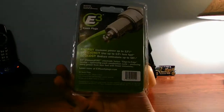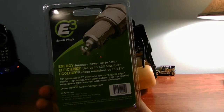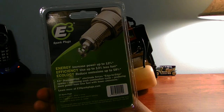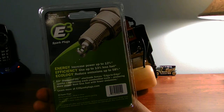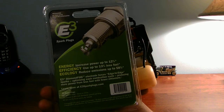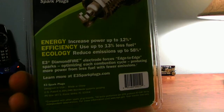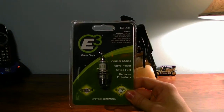Here's the back of the package. It has up to 12% more power, up to 13% savings on gas, and 58% improvement in starting time. Here's what the package says if you want to take a look at it. It's a pretty cool-looking E3 spark plug.